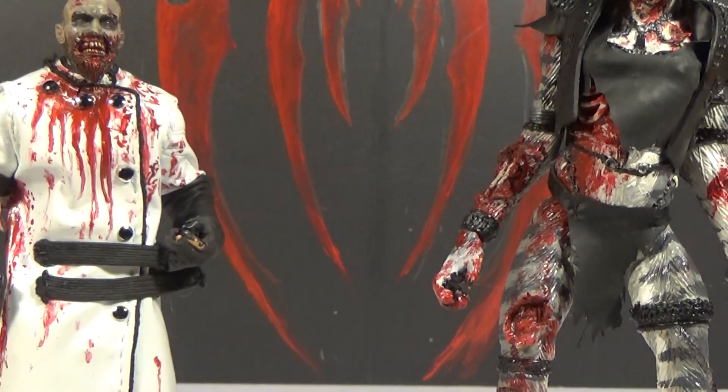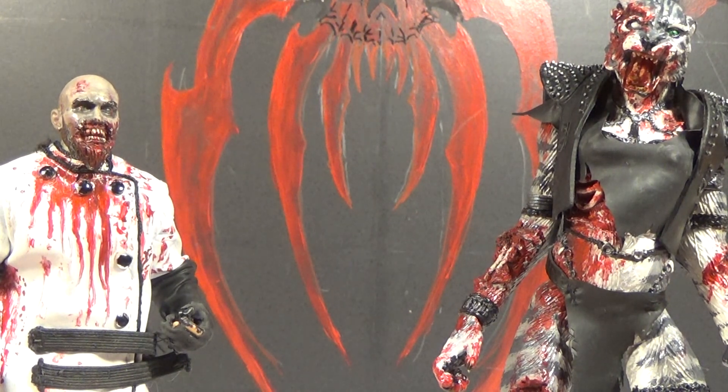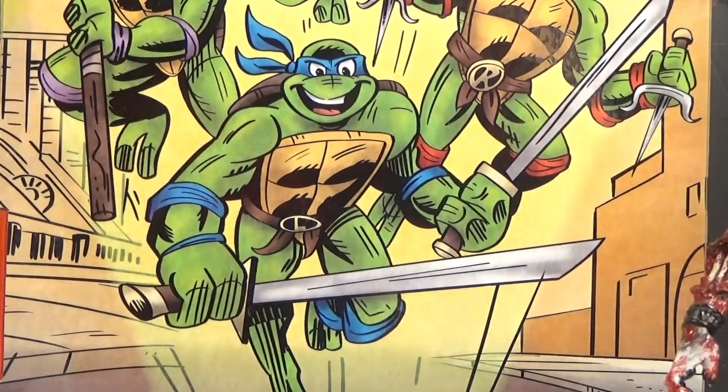Hello, this is Mr. Evil Cheese. And I'm Zombie Cat. And this is our review of the NECA San Diego Comic-Con 2017 exclusive 8-pack of the Teenage Mutant Ninja Turtles.